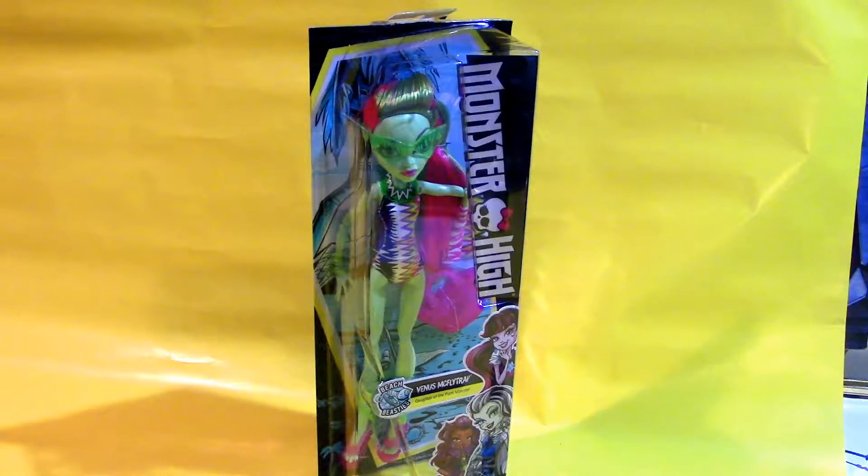Hi everyone, I'm Draconator, and today I have a Beach Beasties Venus McFlytrap to unbox and review. I've gotten really into Monster Highs lately, and I got all of these at the local Five Below. I was really hoping I would find this one because I love her design — she's got these cool pink and green colors, and this cool undercut thing on her head that I think is just really neat. I think she's got a cool sense of style, and I was really hoping I would find some kind of Venus McFlytrap toy — and I did. We're going to crack her open today and take a look at her.